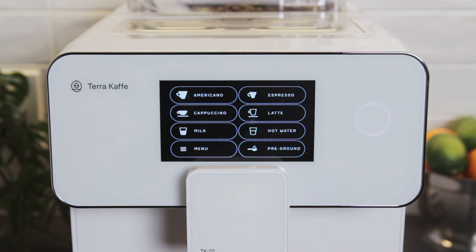Once the machine heats up, the drinks menu will display on the screen. Here, you can select espresso, Americano, cappuccino, and latte to instantly brew your drink.